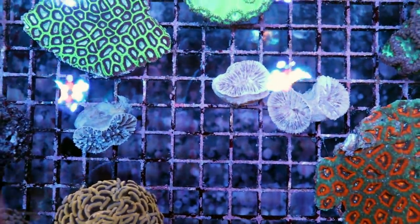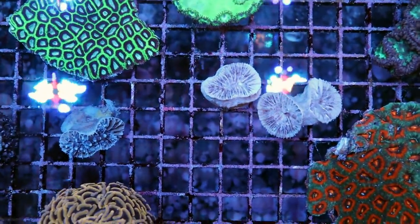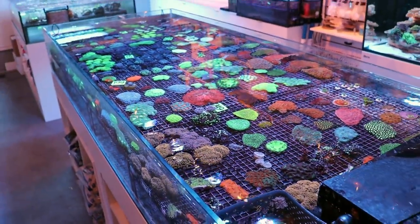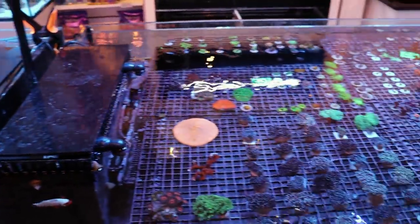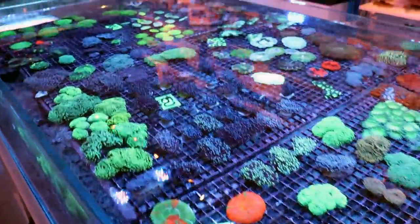It's upsetting — it's three dead corals, and I never want to kill any corals — but to lose three torch corals on an order of about 400-something odd pieces is unheard of. These guys are super professional. Anyways, I'm getting sidetracked again.